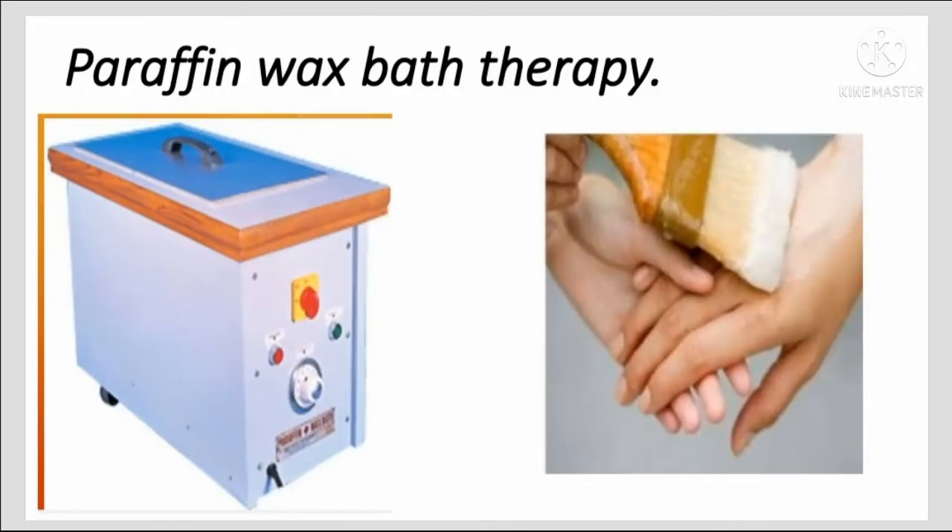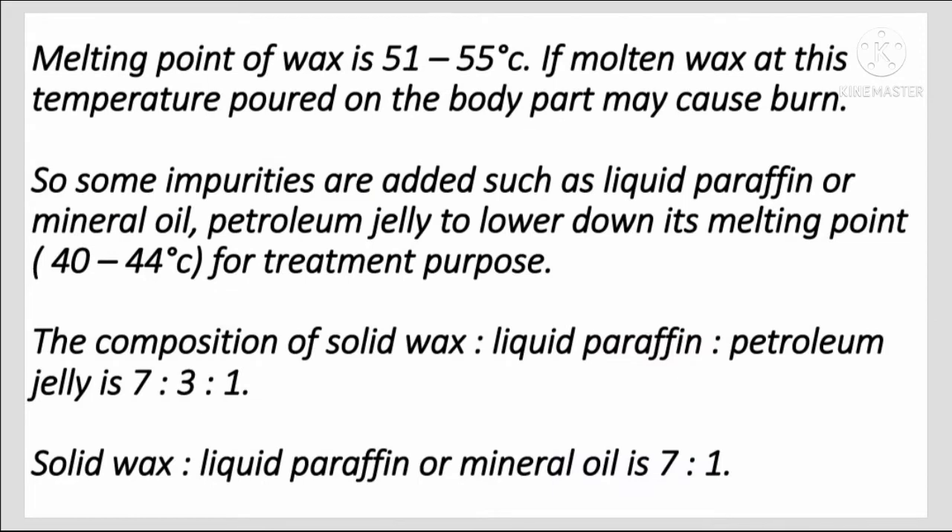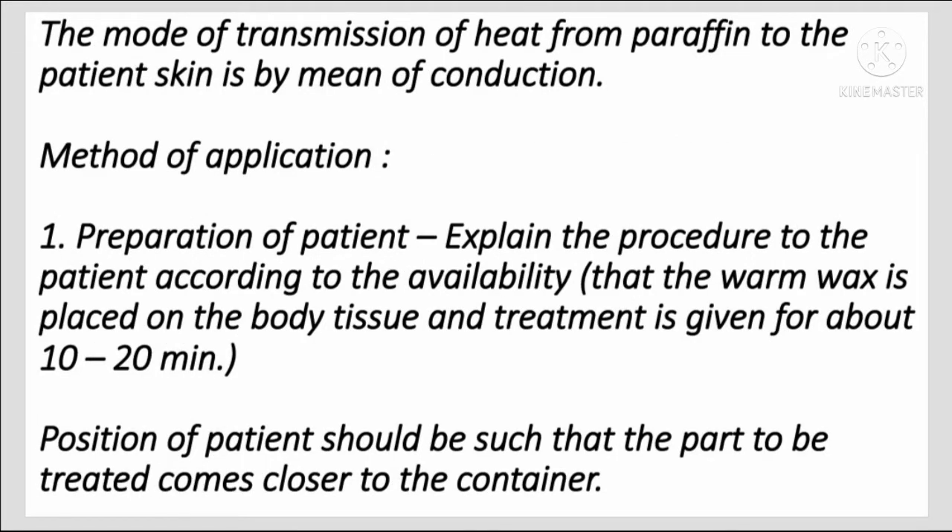In this video I will be discussing paraffin wax bath therapy. The melting point of wax is 51 to 55 degrees Celsius. If molten wax at this temperature is poured on the body part it may cause burns, so impurities such as liquid paraffin, mineral oil, or petroleum jelly are added to lower the melting point to about 40 to 44 degrees Celsius. The composition is solid wax to liquid paraffin to petroleum jelly at 7:3:1, or solid wax to liquid paraffin at 7:1. The mode of heat transmission from paraffin to the patient's skin is by conduction.